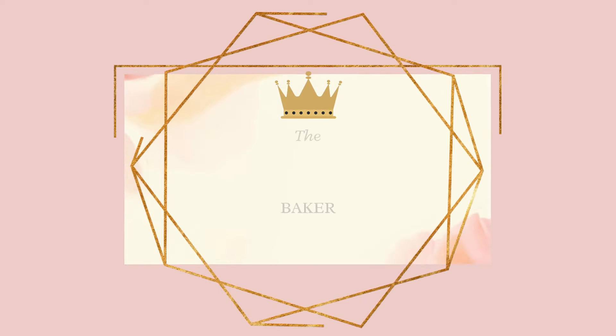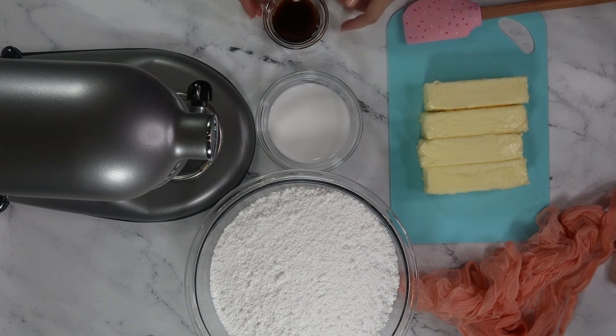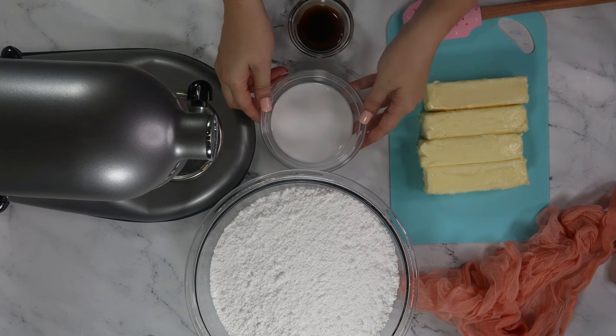To make this buttercream, you need butter of course, extract for flavoring — today I'm using vanilla — a little milk, and sifted powdered sugar with a little salt sprinkled in.